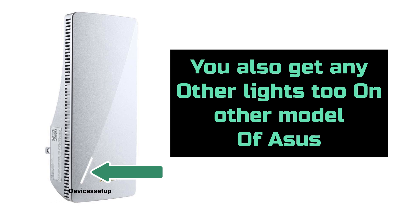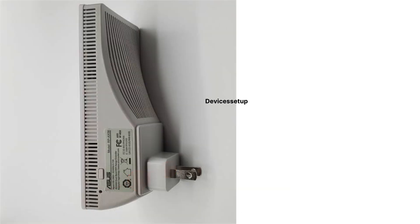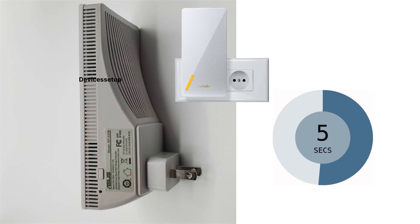Depending on any other model of the Asus extender, you can also get other lights too. Nevertheless, have a look at the side panel of this extender and locate the tiny reset hole. Now using a pin or paper clip, push that reset hole for around 5 to 10 seconds until you see a blinking yellow light.